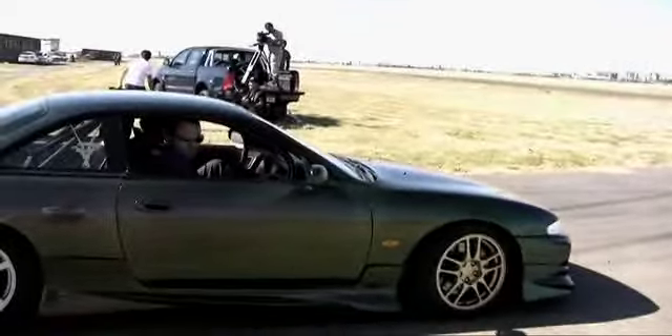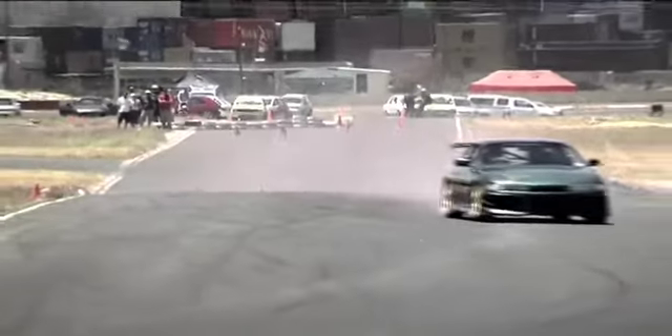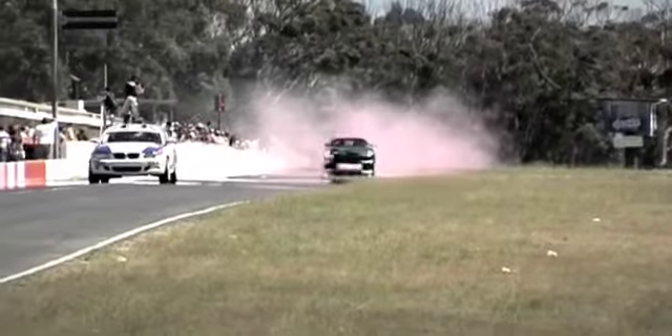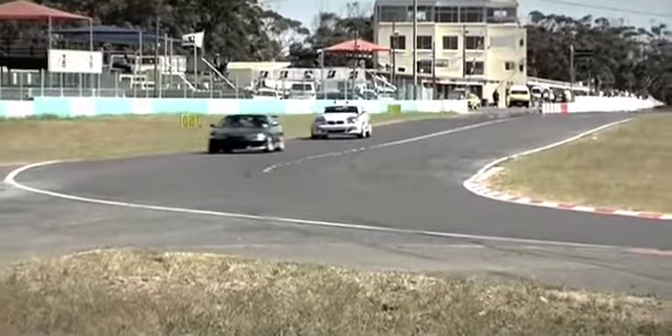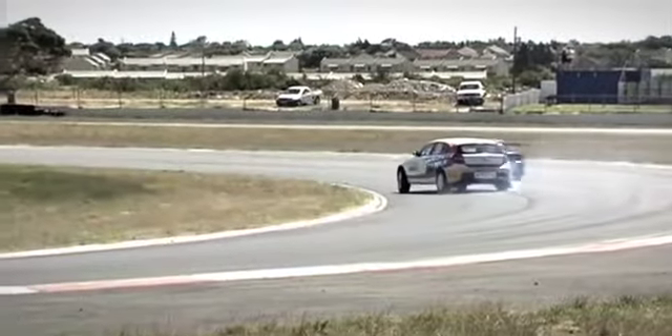I think the important thing about Anton is that he's grown up driving from a very young age, so he has a sort of instinctive feeling for being in a motor vehicle. In terms of drifting, like any aspirant street driver, he learned how to take a car sideways on the road, and I think he's taken to the Nissan S14 quite well.